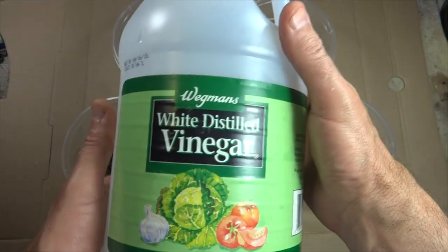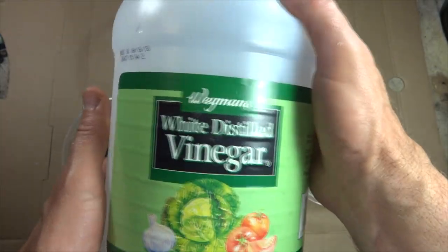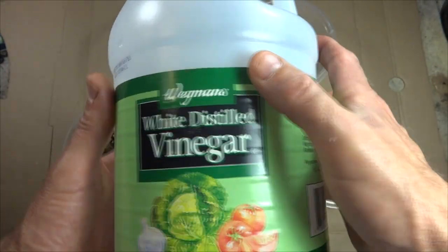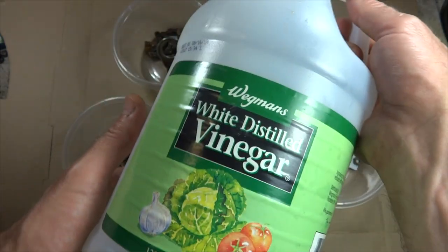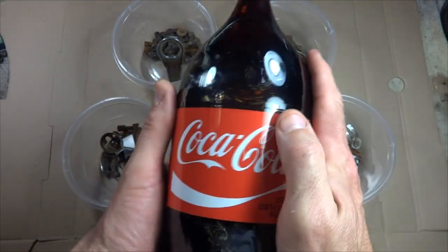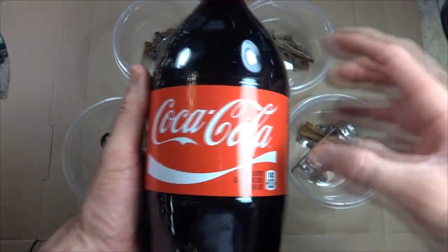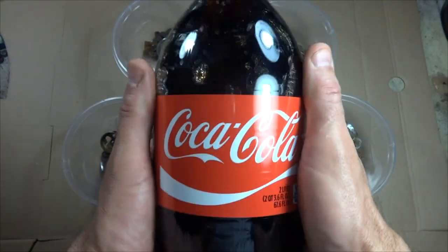Vinegar — I have white distilled vinegar, but I've also used apple cider vinegar. I'm going to use the white distilled vinegar and compare it against the other ones. Next up, Coca-Cola. A lot of people say Coca-Cola is a great rust remover, so I'm going to go ahead and try it against the other rust removers and see how it compares.